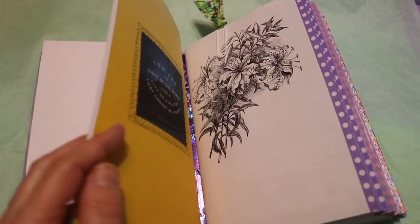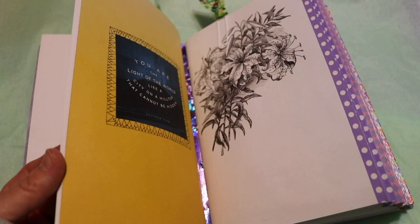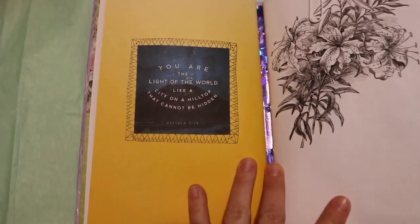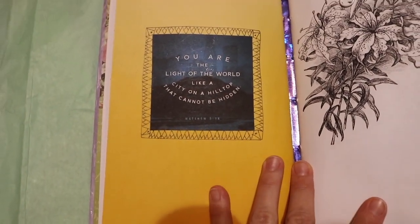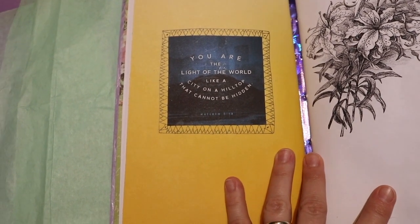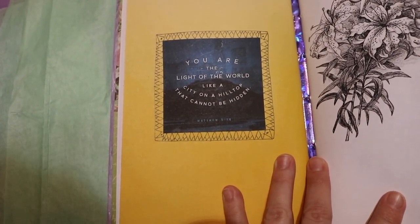Her favorite colors were yellow and purple, so I tried to stick to that as much as possible. And that one says, "You are the light of the world, like a city on a hilltop that cannot be hidden" — Matthew 5:14.